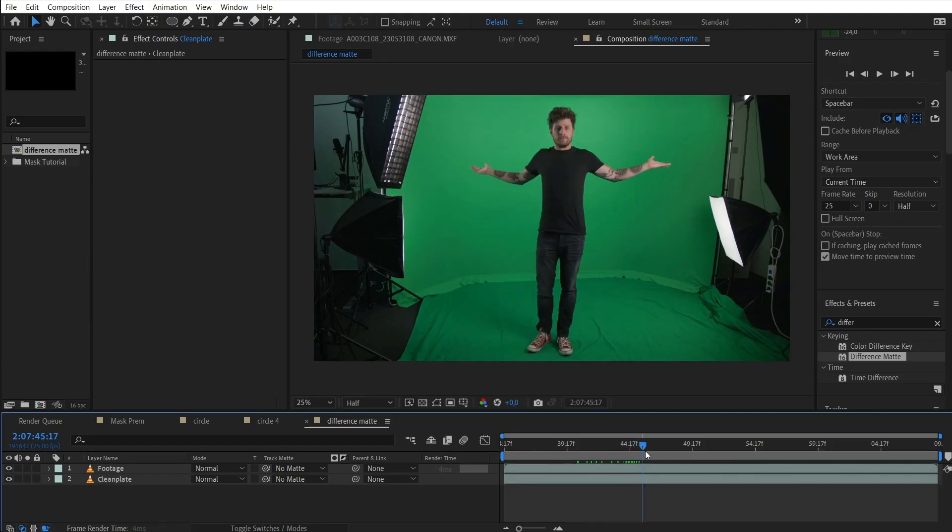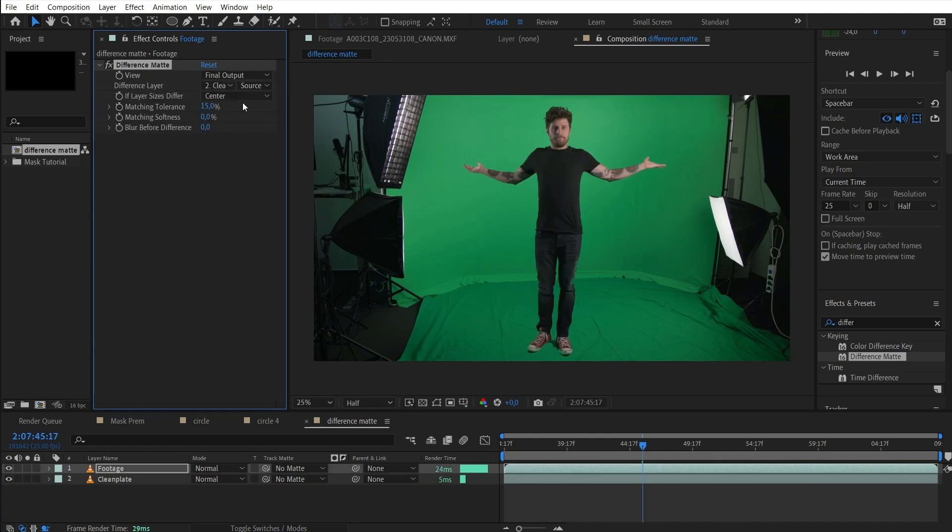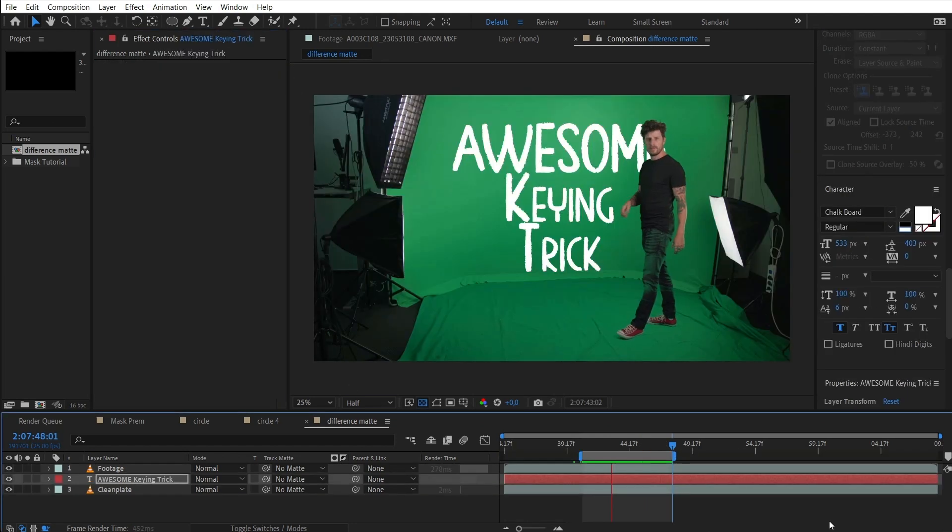My think-outside-the-box trick here: next time you are on a green screen, try to also shoot only the green screen and use that as your difference layer. Now you can key without using a key effect.